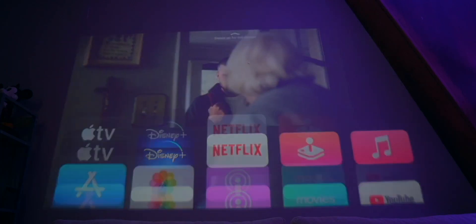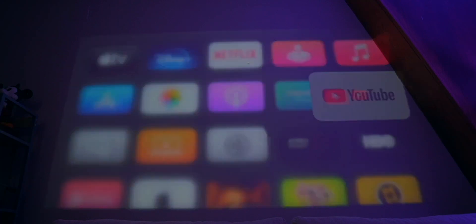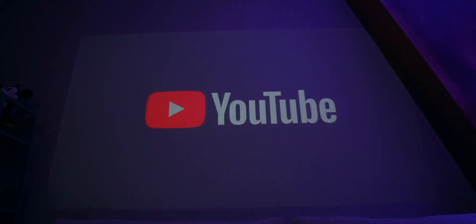What is going on guys, my name is Nikki. Today I wanted to show you my Apple TV living room setup — I'm going to walk you through all the accessories and how I use my living room setup.